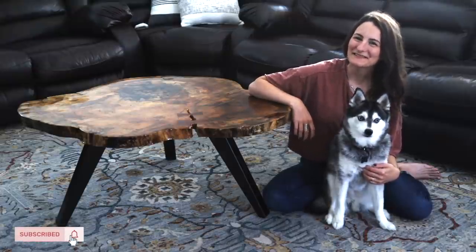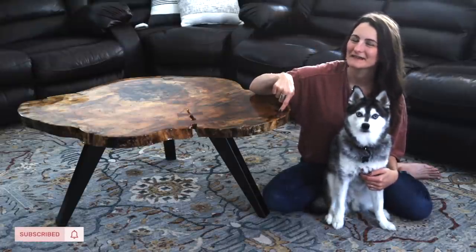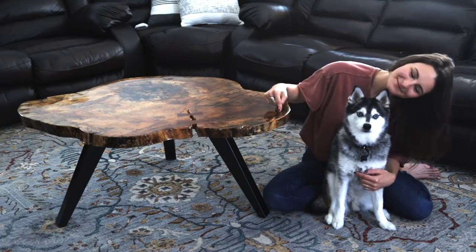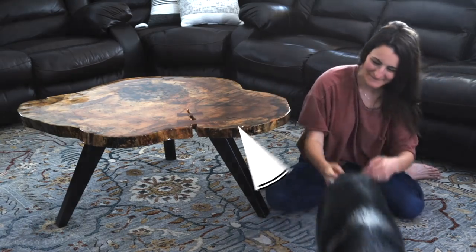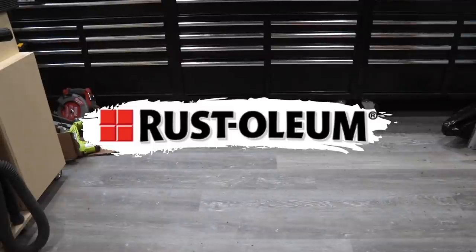Hey friends, it's Sam from DIY Huntress and today I'm going to show you how I transformed a funky slab into a funky coffee table. I teamed up with my friends at Rustoleum to help make this project come to life.